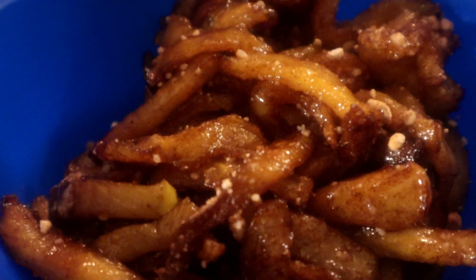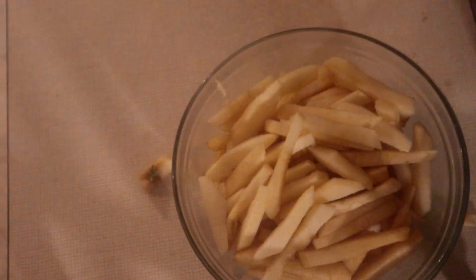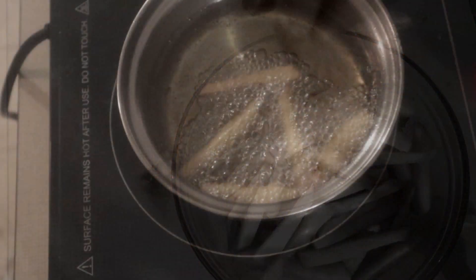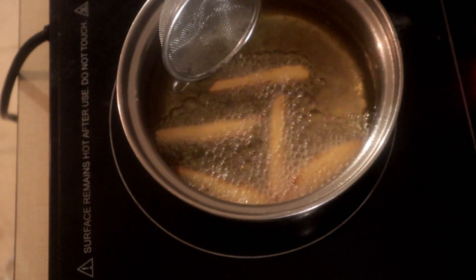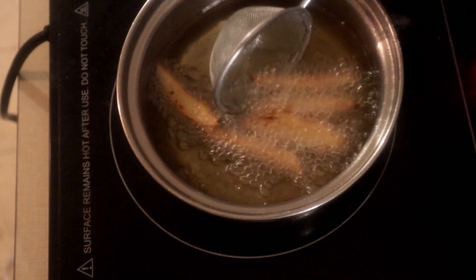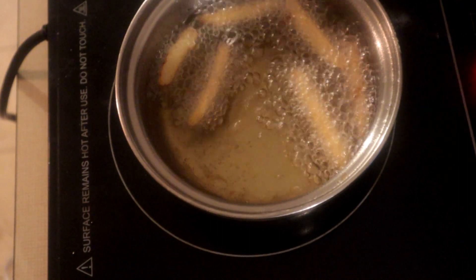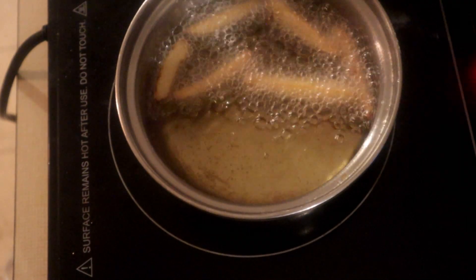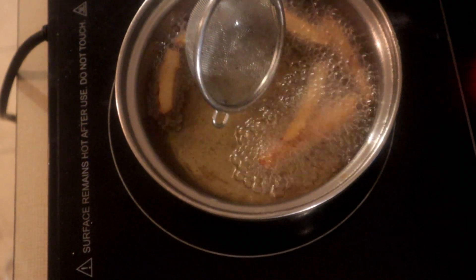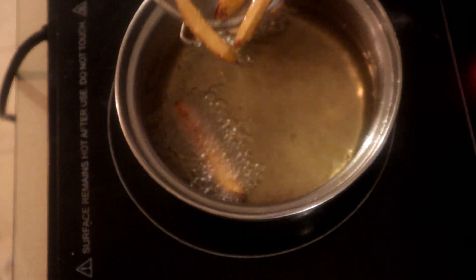Okay, we'll start off with one of these. You want a teaspoon of cornstarch. Oh, they smell good — look at those, they are beautiful.